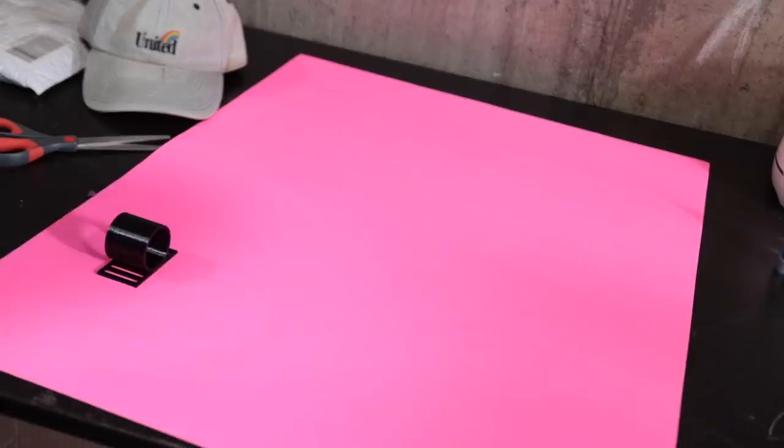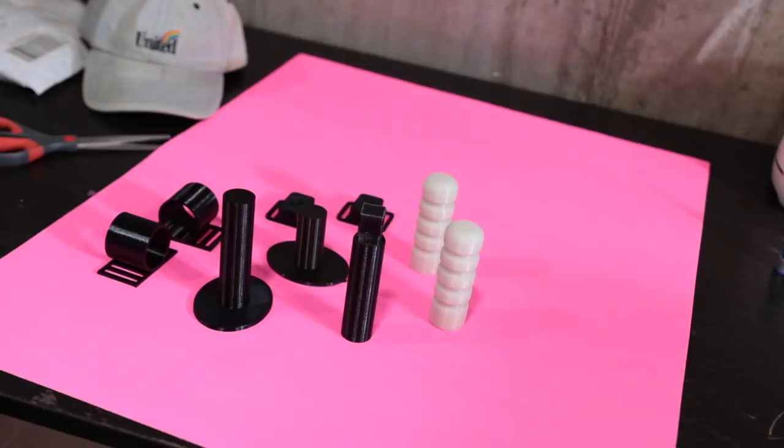We're going to go ahead and cut up this exercise band. It is what is going to attach to the utility band itself and then to your wrists so you only can go so far and not touch your face. The parts still have a little bit longer to go so we're going to wait for those to finish up and then we can start building the utility belt and save the world. And just like that we have all of the parts finished up, so let's start building this pandemic prevention utility belt.